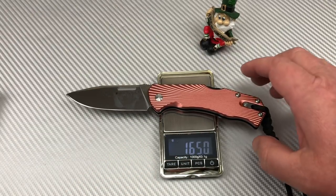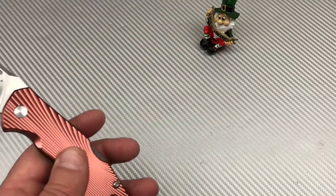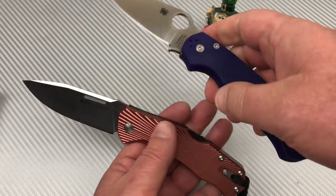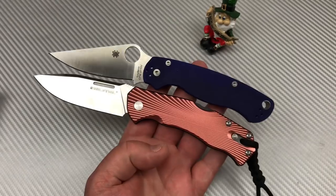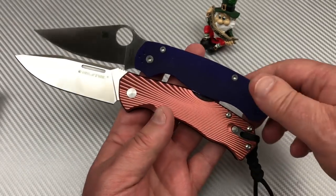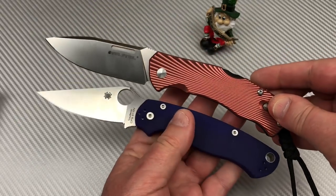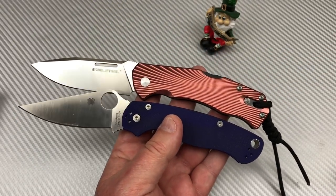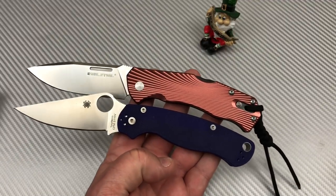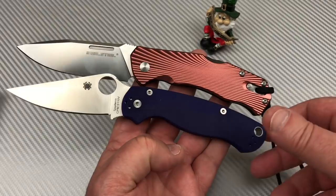Let's do a comparison. There's a Para 2. Let me change the aspect ratio — she looks a little smaller in the overall shot, but I think they're about the same size.